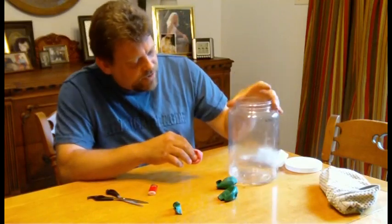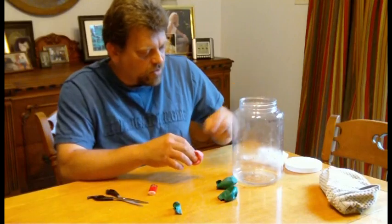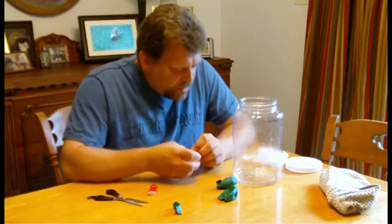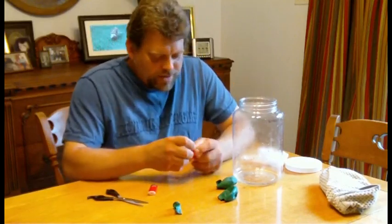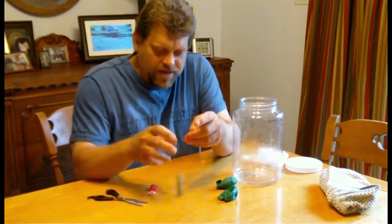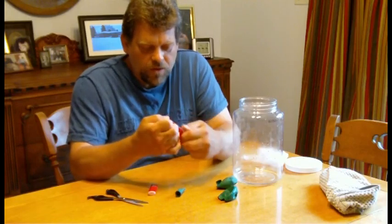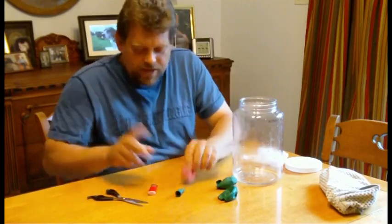Get yourself a clear container about this size. This used to hold pretzels, like those pretzel rods. And get yourself some balloons. I cut the ends off of these 9-inch round balloons because I wanted to be able to stretch the balloon over the mouth of this container. But first, let me explain clouds a little bit.